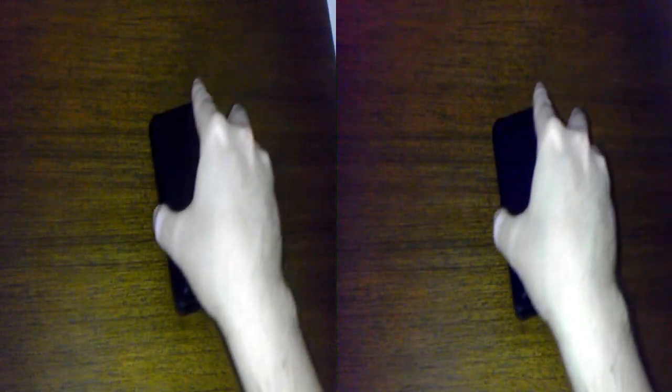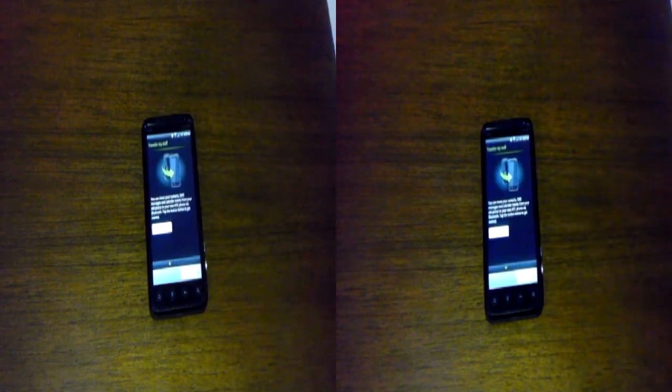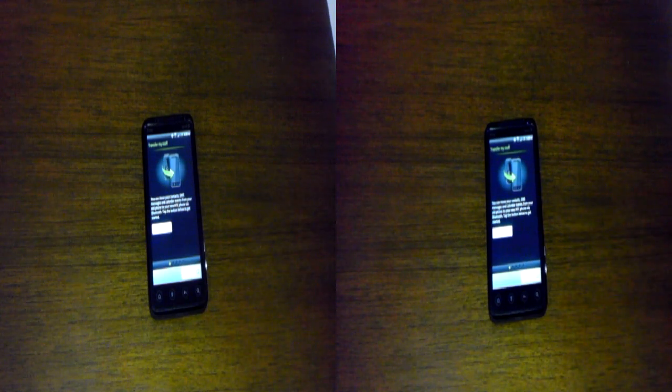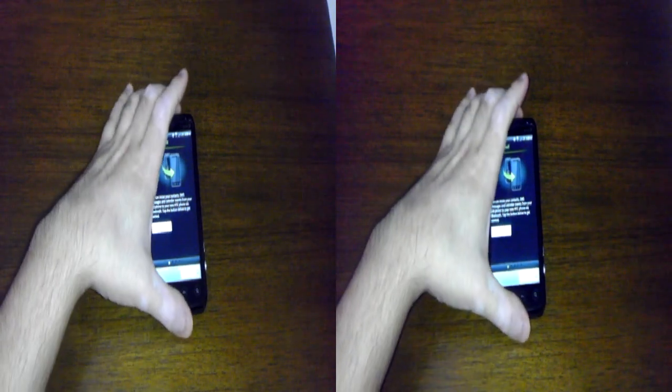Let's bring the Evo 3D back into play here and see if it booted up. There we go — there is the new lock screen in Sense 3.0. Looks like I have to finish setting up the device, but I'm not going to do that now. We did cover that new lock screen as well as the new weather animations in a previous video, so be sure to check that out.